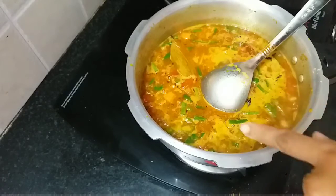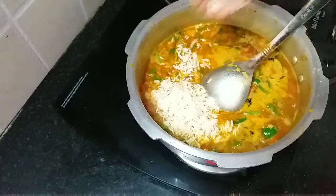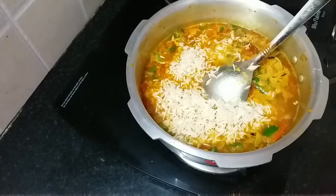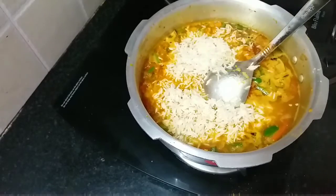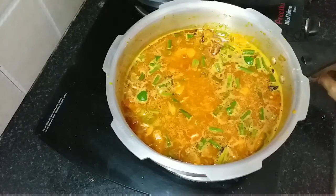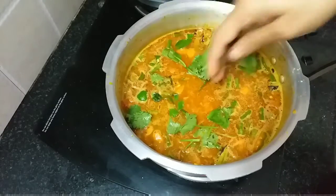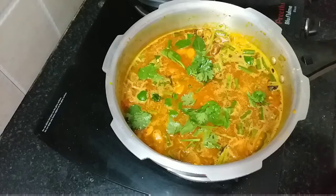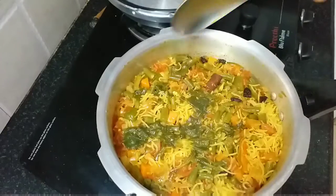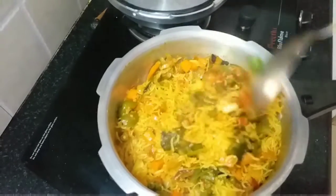If it is boiling, you can add the rice. Keep the flame on medium and add the rice. Add a little bit of coriander leaves for flavour. Now close the cooker and allow it to cook for 2 whistles. After opening, the rice was nicely cooked — the delicious veg biryani is ready!